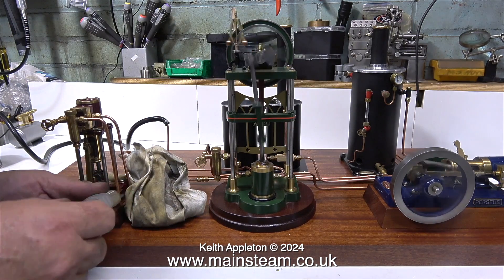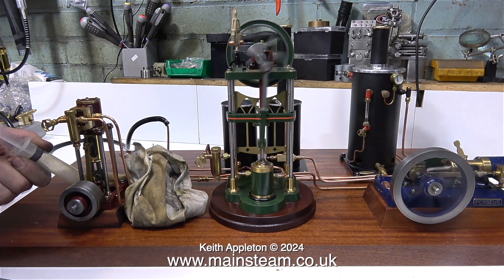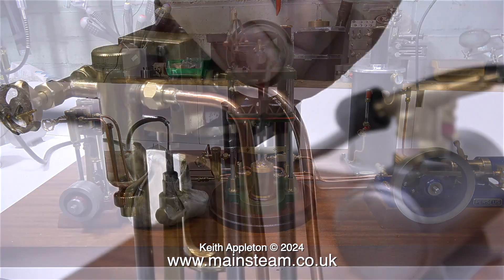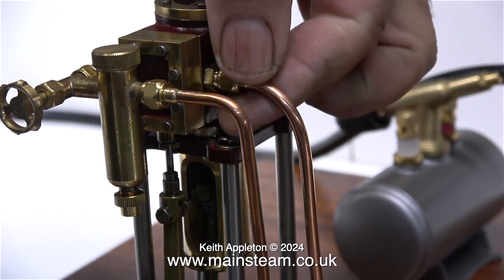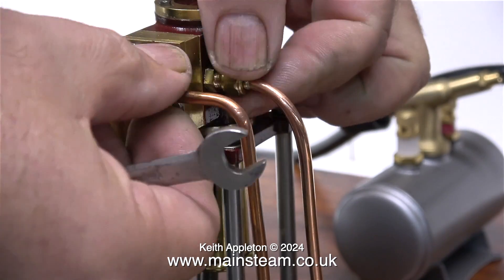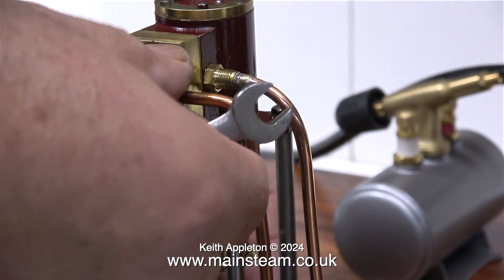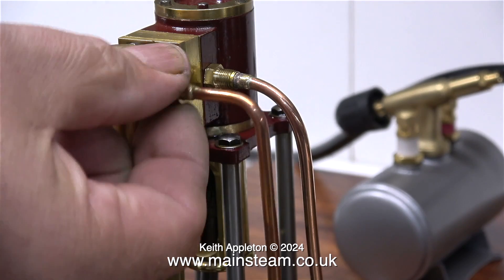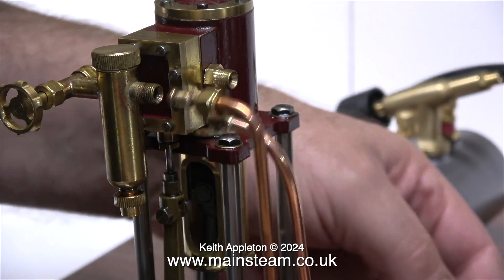From what I can gather, this seems to have been a long-standing problem with this engine. There are a few marks on the gland nut where some previous attempt at re-tightening has been made. In the first episode, I did notice that this one was a bit wheezy, and I think that's because the piston is worn due to either excessive running or, more likely, lack of lubrication — and that's also why the piston rod gland is worn too.